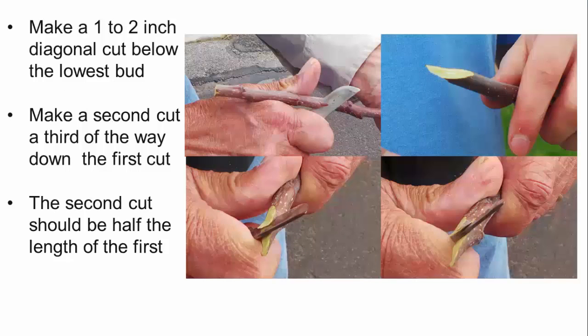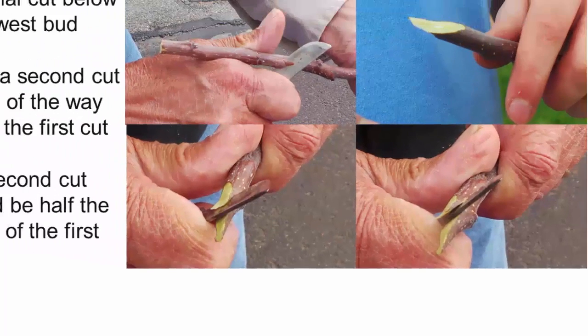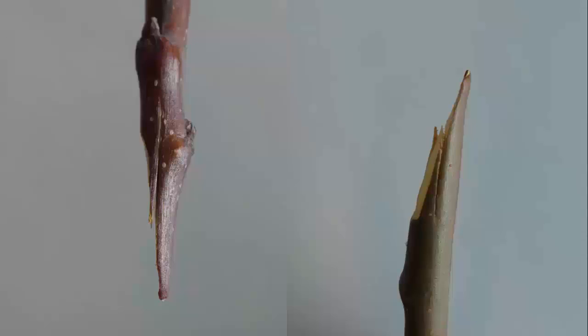To prepare the scion, make a 1 to 2 inch diagonal cut from the lowest bud that will be on the graft. Each scion should have 2 to 3 buds. Then make a downward cut starting a third of the way down the scion from the first diagonal cut; it should be about half as long as the first. Make similar cuts to the top of the stock, starting with the diagonal cut up through the stock, then make the tongue cut similar to the one you made in the scion. Here we can see the two cuts on the scion and stock: the first cut is sloping and the second cut starts about a third of the way down and is half the length of the first cut on both.